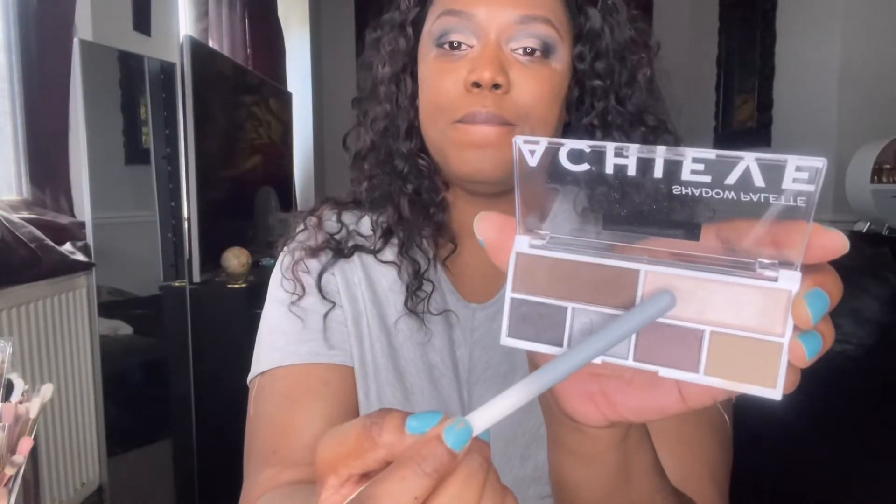After looking at how it was going, I decided I wanted to take that dark brown color further into the inner eyes — I just thought it looked better. I go over it with all the different colors just to blend it in. Drop a comment below if you've ever used any of these Revolution eyeshadow palettes and which ones you've tried.